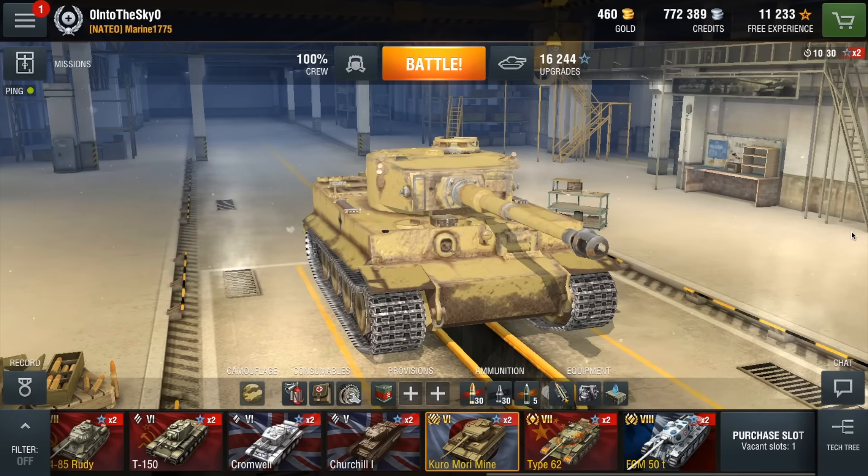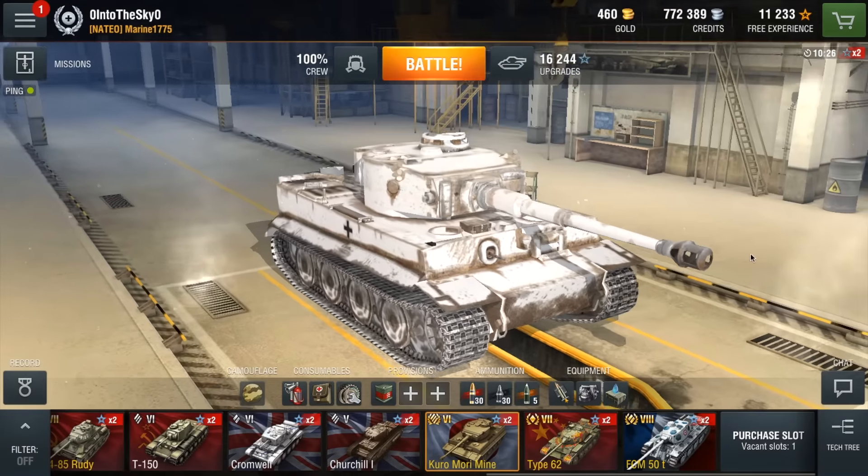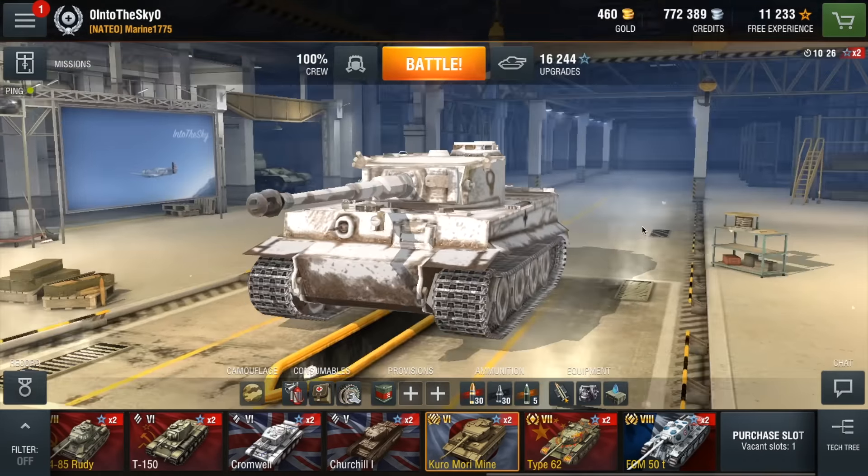So the other version is a winter version and I'll show you that in a moment. Here we have the winter version. This is a completely white camo.